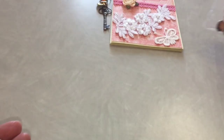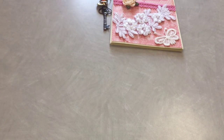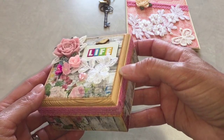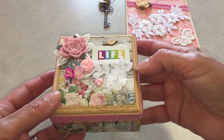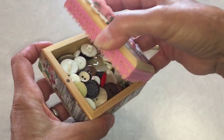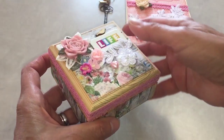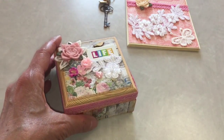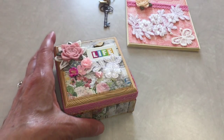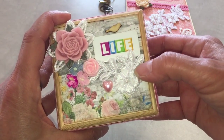So that's my first project — a little book. My next project is this little box that I altered. I found the box at the dollar store, really really cute. I'm trying not to shake it because I have buttons inside already. I used the paper Ramble Rose, which is this one right here — I love that paper.